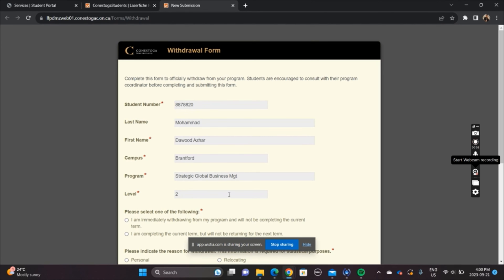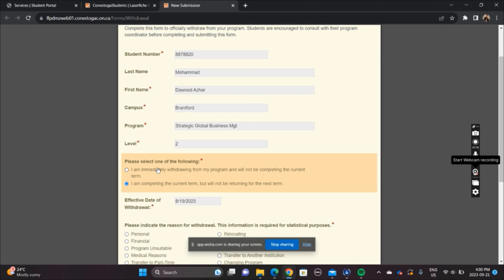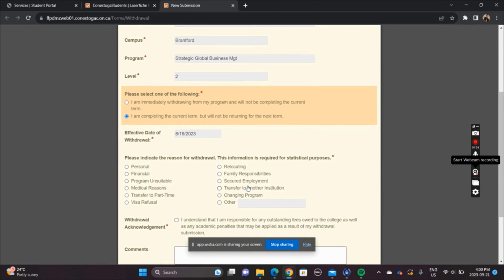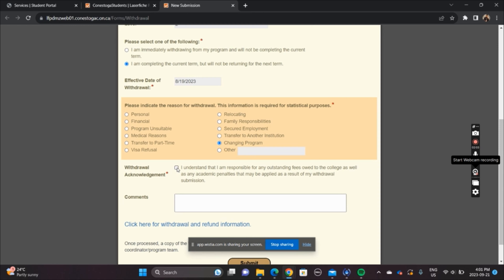Go to the withdrawal form and fill in all the information. You start the form from the student portal and fill in your own information. Make sure you are completing your second semester — if you click that you need to withdraw the second semester, you are indicating withdrawal at that point. Mostly the reason is changing program, but if you are doing a transfer to another institution, you will need to upload your offer letter from the other institution. Then acknowledge and submit it.